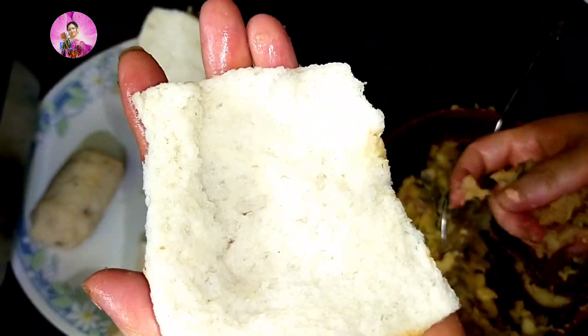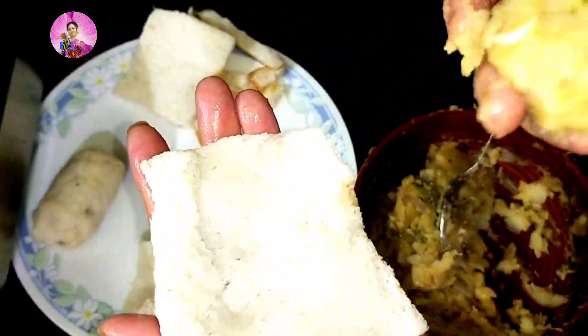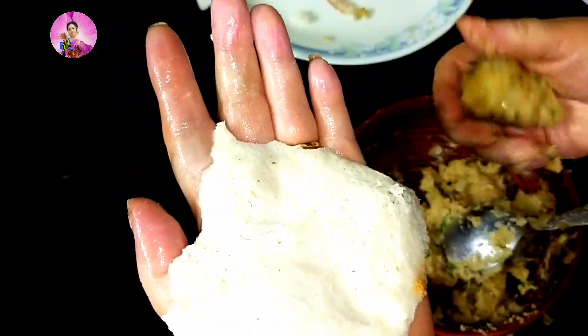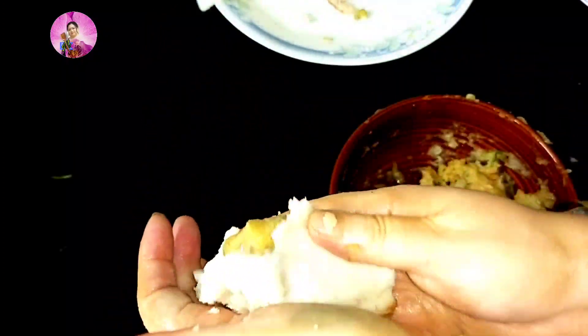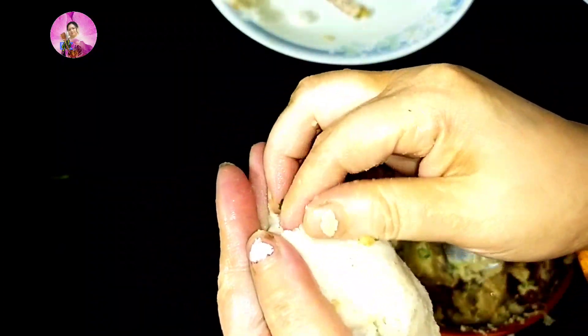Now I'm going to take the soaked bread from which we've squeezed out the water, take the potato filling, and wrap it with the bread — just like the way we make plate pakoras. After wrapping all the bread rolls, I'm going to keep them in the freezer for about 10 to 15 minutes so they get a little stiff. Wrap nicely so the potato doesn't come out — you can use two breads to cover if your bread is small.